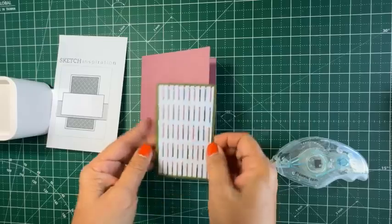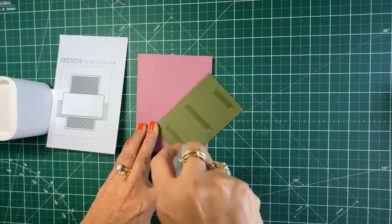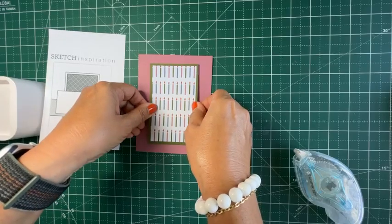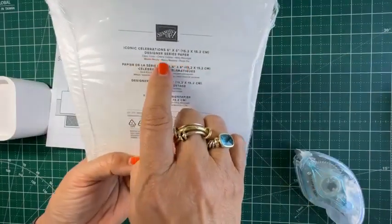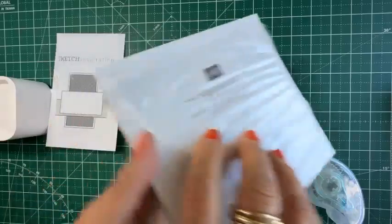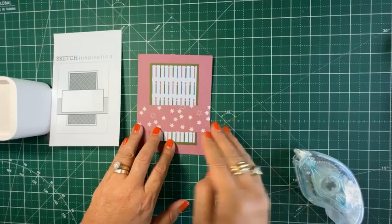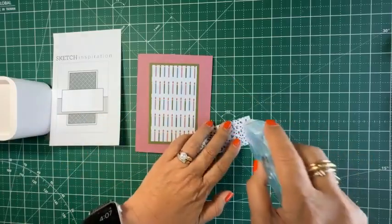So let me go ahead and put this on my card. Another time saver and great help is the fact that you don't really have to think much about the color scheme, because all the coordinating colors in this paper are right here — all the colors will coordinate well. And that's the beauty of using Stampin' Up! Designer Series Paper: they all coordinate, so you don't have to worry about whether the colors are going to clash. I'm going to bring in another piece.